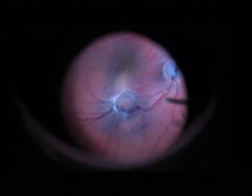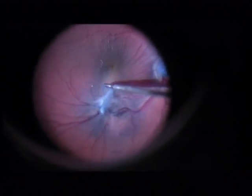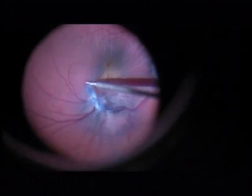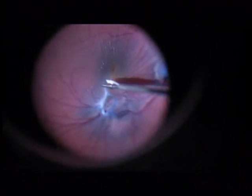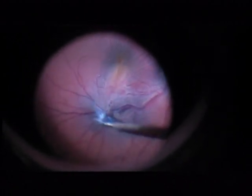The Atkinson cannula is a semi-sharp cannula. Now I found a grip to remove the membrane. This is an ultra-peel forceps from DORC, 27-gauge. It is my favorite forceps for peeling membranes and ILM.